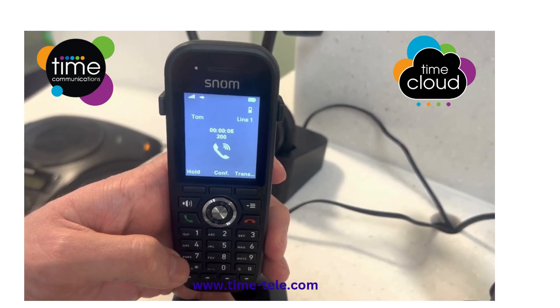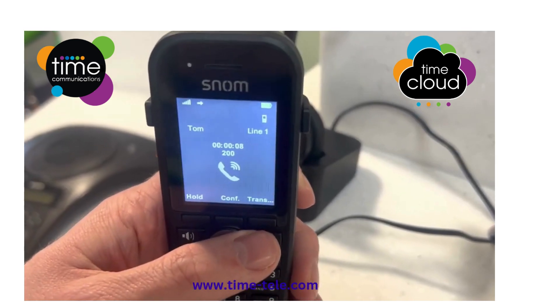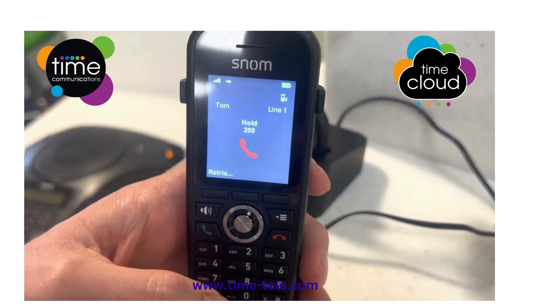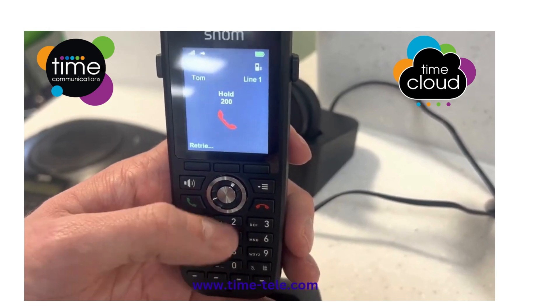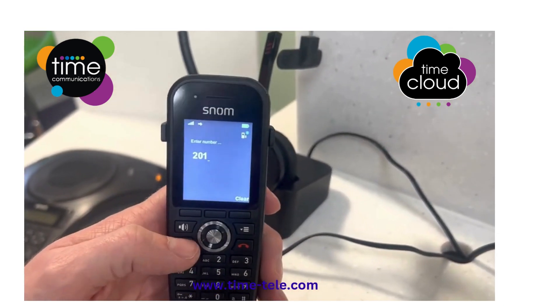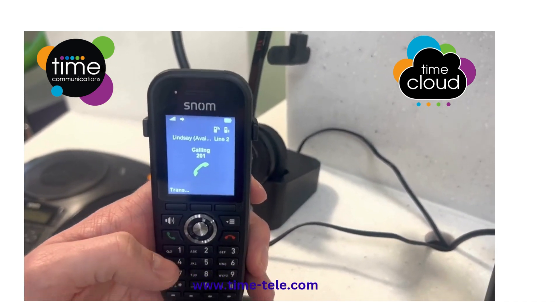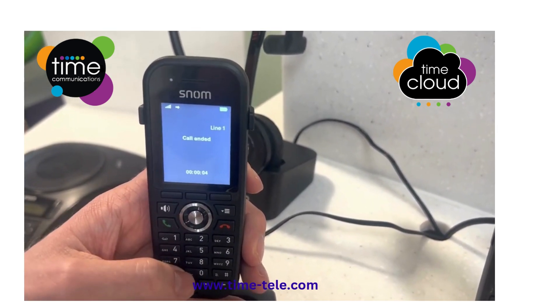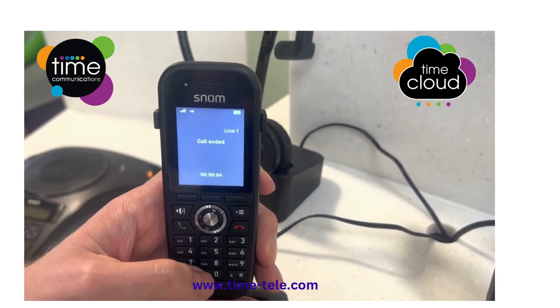To transfer the call, see the key to the far right-hand side of the screen — it says Transfer. Press Transfer and then type the extension you wish to transfer to, so we'll go two zero one. Then press the green button. To blind transfer, press the Transfer key again and this will force the transfer through blind.